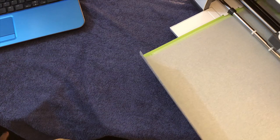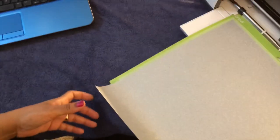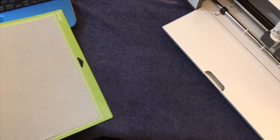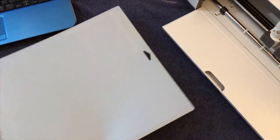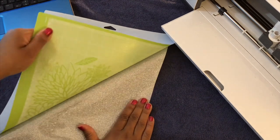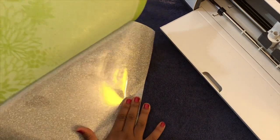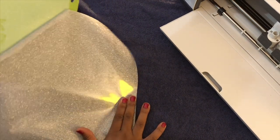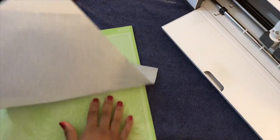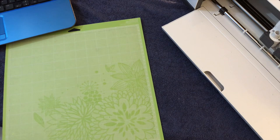Now it's calling for us to unload the mat. Let's go ahead and flip this over and peel it off. I'm going to put this aside to weed this later.